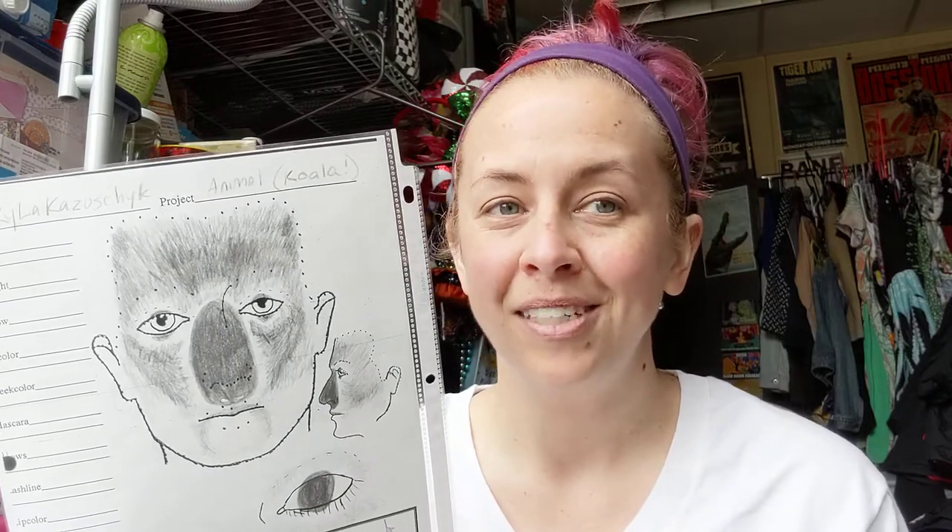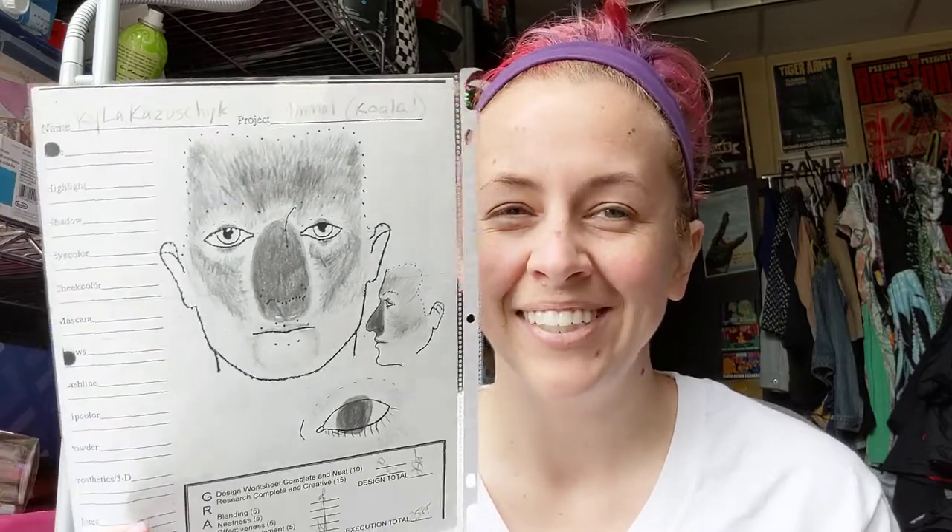This is something that's often done in children's theater, or you may have heard of the musical Cats. I'm going to show you a koala.